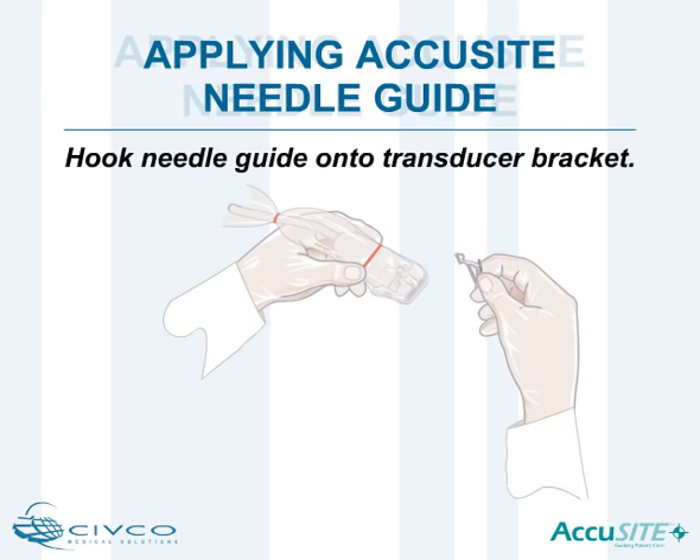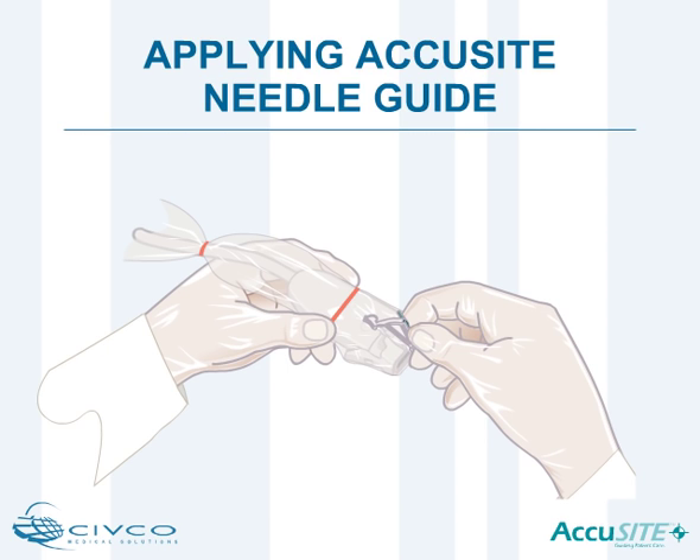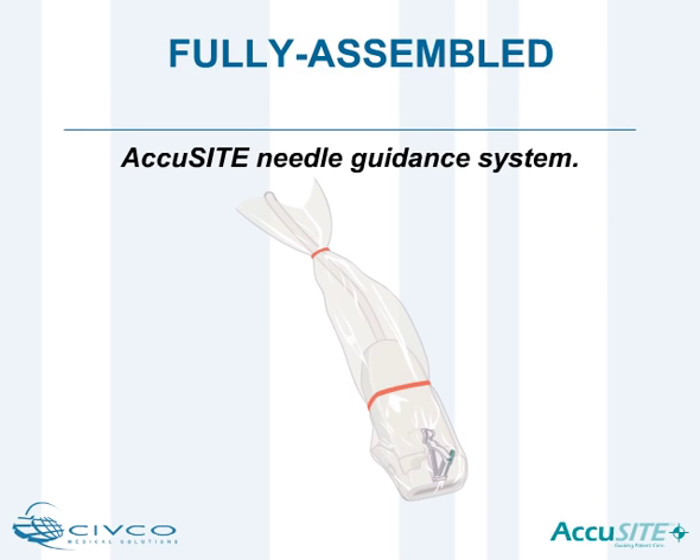Hook the needle guide onto the transducer bracket and snap it onto the attachment area with a single click. Ensure the colored tab is in the closed position. Once the needle guide is secured to the bracket and the colored tab is closed, the AccuSight needle guidance system is ready for use.